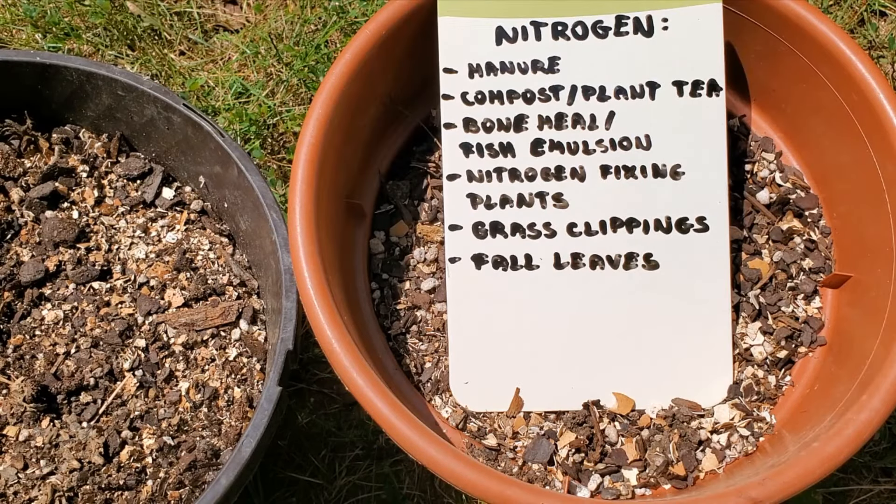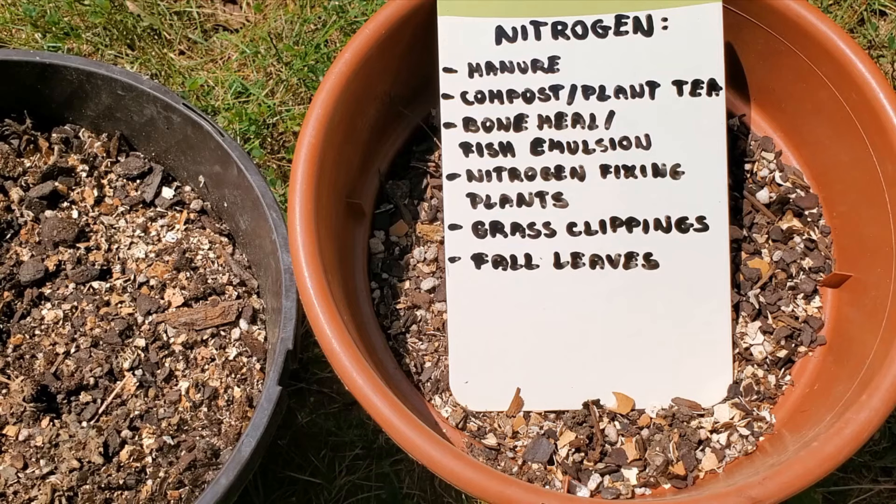Natural ways to add nitrogen to your soil are manure, compost, or plant tea — link to the video on how to make it is in the description — bone meal or fish emulsion if there is no risk of a rodent problem in your garden, and growing nitrogen-fixing plants such as peas, beans, or clover.